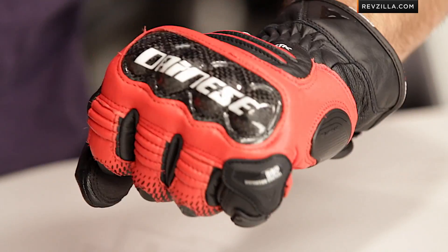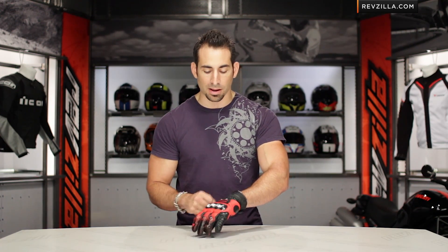You'll see that as I flip it over. This is the black-red version. Eight colors are available, as well as a ladies Carbon Cover SST — same glove for the gal riders out there. Keep that in mind.